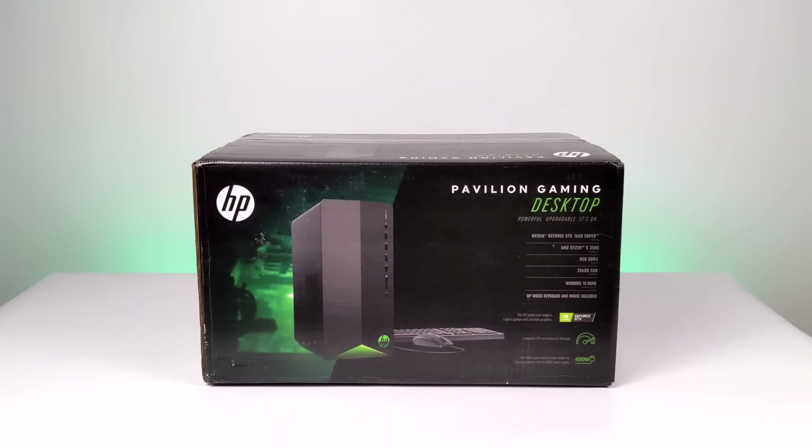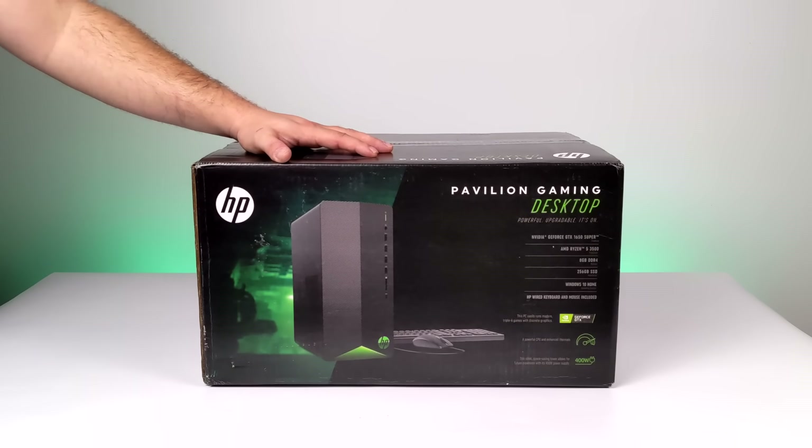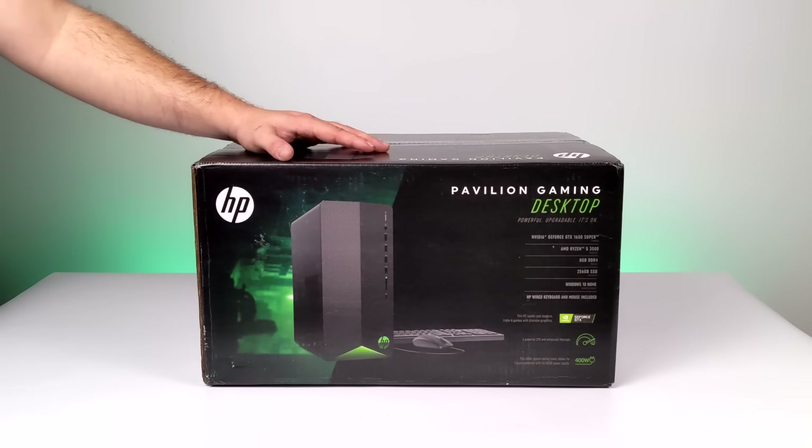Hey, what's going on guys? It's ETA Prime back here again. Today we're gonna be taking a look at a pretty awesome little budget gaming PC that I recently picked up from Walmart. And by budget, I'm talking at the $599 range.